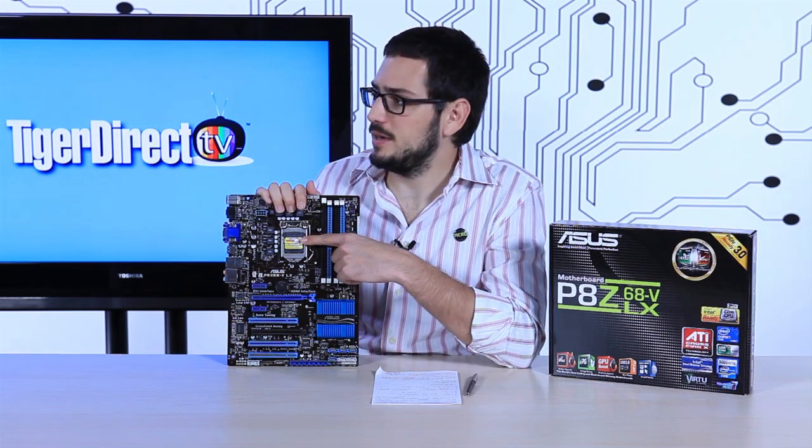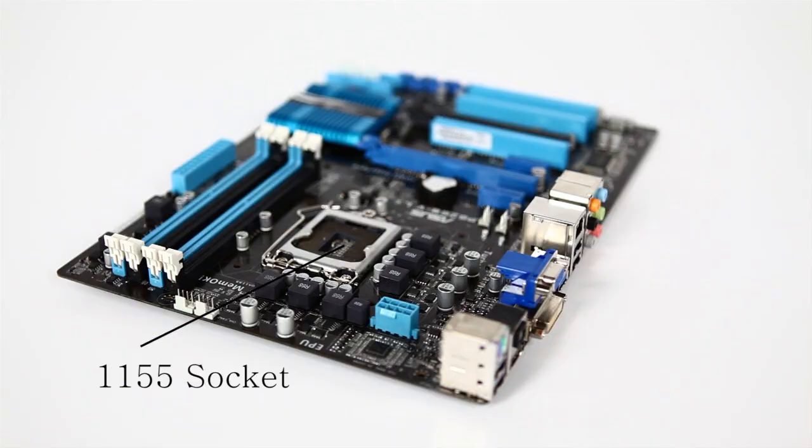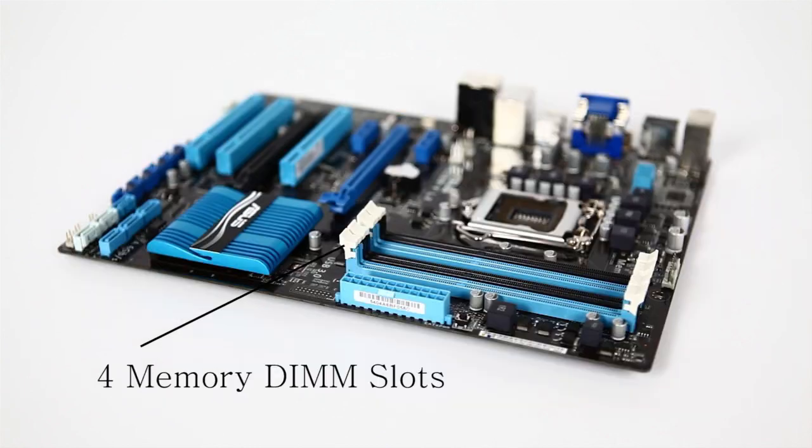Starting off with the chip, it uses the LGA 1155 socket, so it will support your i3s, i5s, and i7s, as long as they are second-generation Core processors at LGA 1155. It uses the Z68 chipset to run the whole board, so it will be able to use onboard graphics if you have them on your chip.